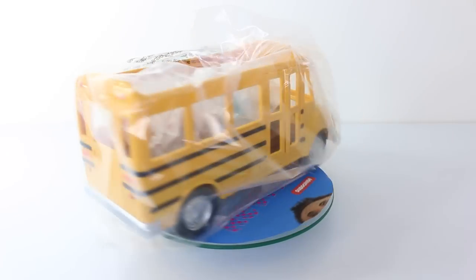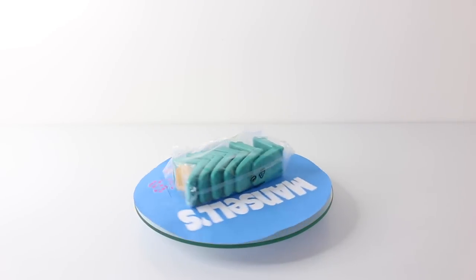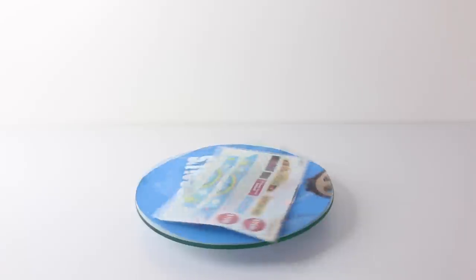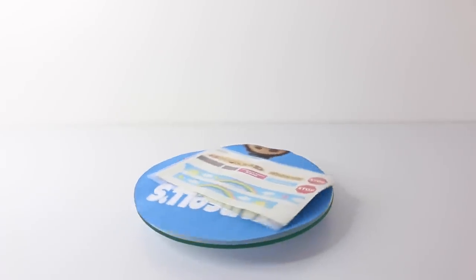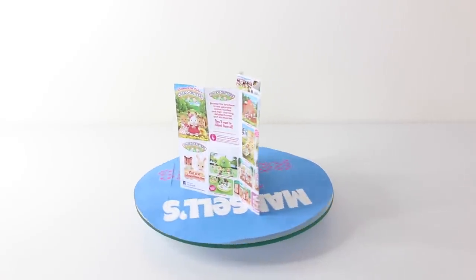Inside the box we have the bus, the seats, and the stop sign. There's also a sheet of stickers to decorate the bus, and the last thing included is the Calico Critters catalogue.